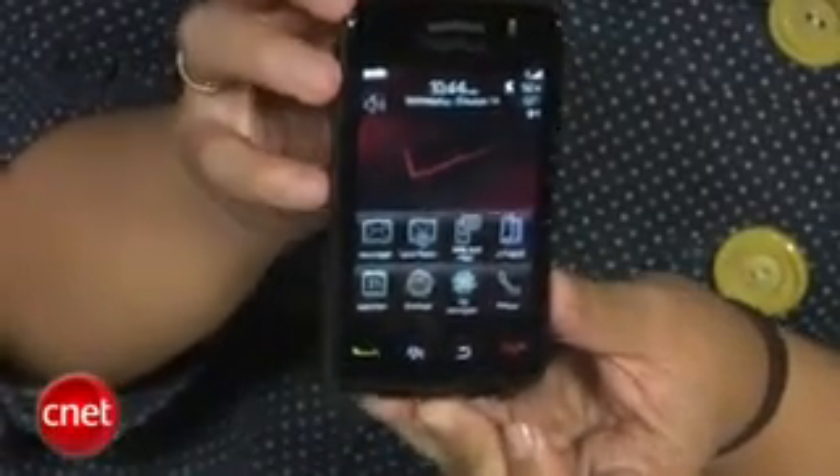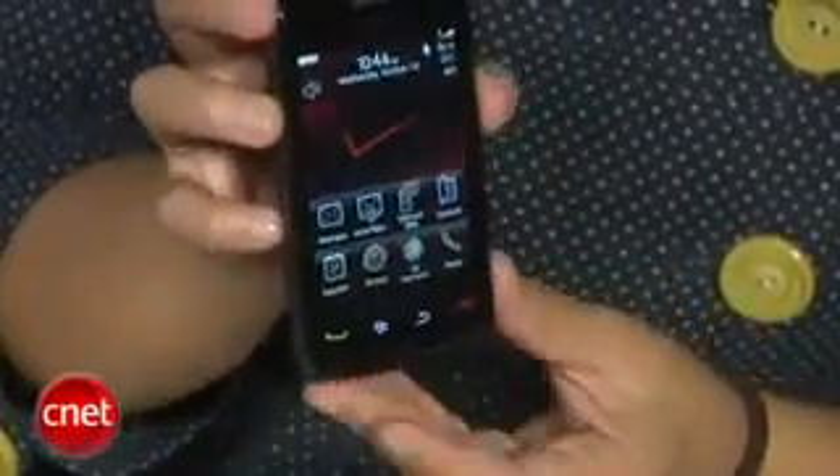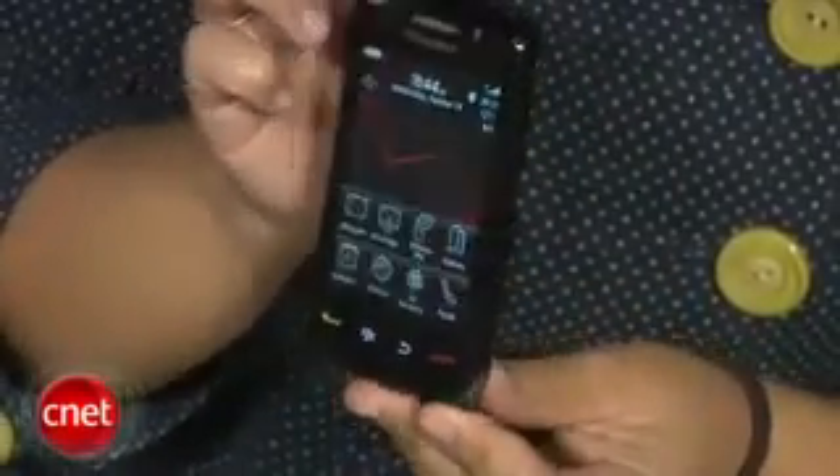First, let's take a look at the design of the phone. Just at a glance, there's really no major differences between this and the original Storm, and they're even the same size.